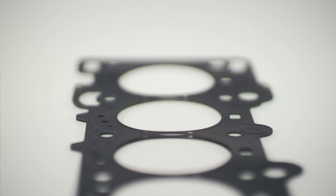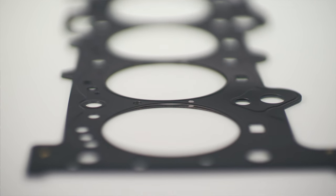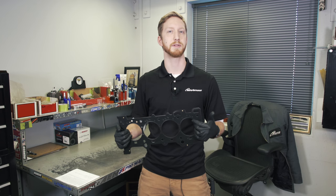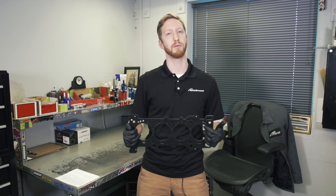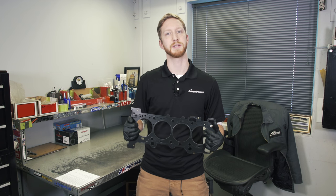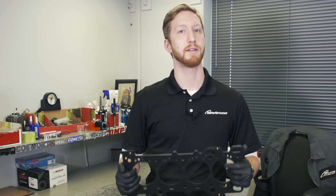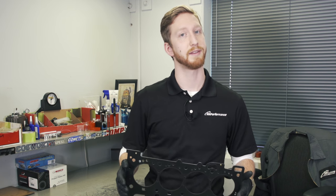Combining the resources of Brian Krauer and our engine assembly experience with the EcoBoost platform, Brian Krauer and MA Performance are proud to present the best head gasket available for the EcoBoost 2.3 liter Mustang and RS platforms. That's all we have for the video. Thanks for watching. If you have any comments, let us know below and stay tuned for more.